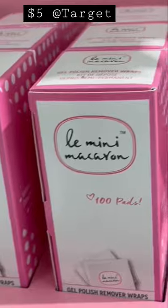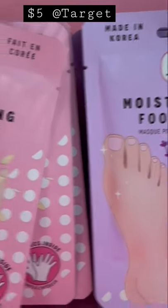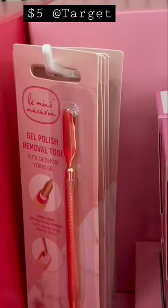And these cute little pads, hand moisturizer, foot moisturizer, and foot mask. The gel room is a little too...